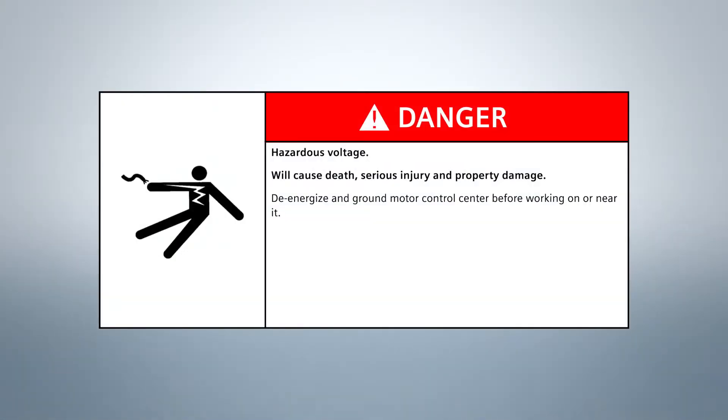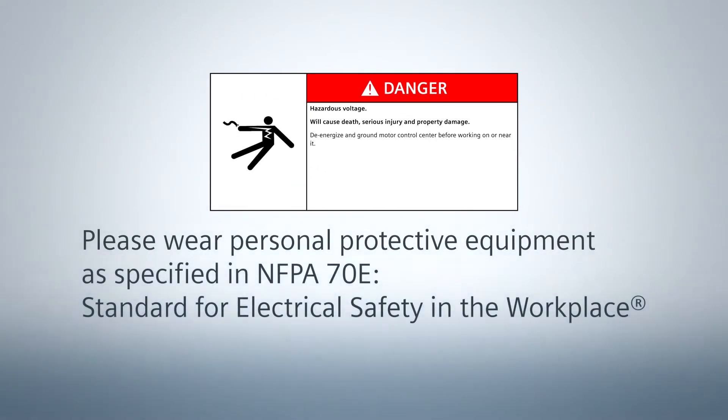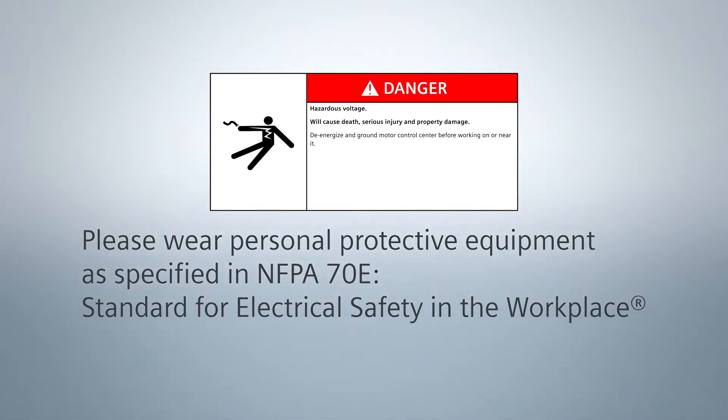There are hazardous voltages associated with the installation of these products, which can cause death, serious injury, or property damage. Turn off power before working on this equipment. Only qualified employees can work on electrical equipment. When working near energized equipment, please wear PPE as specified in NFPA 70E.